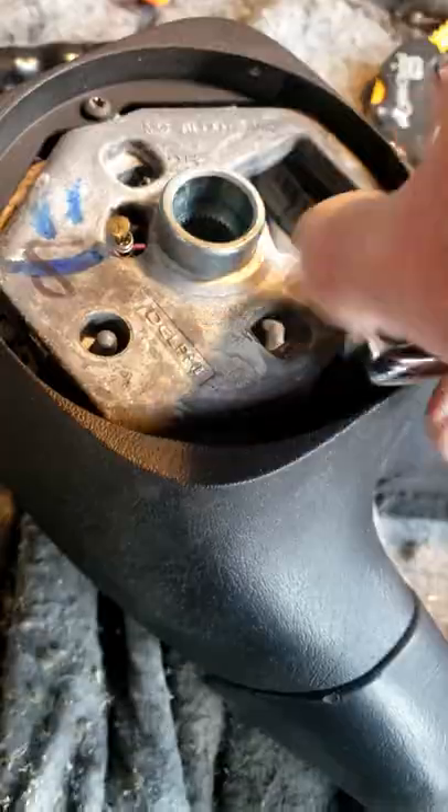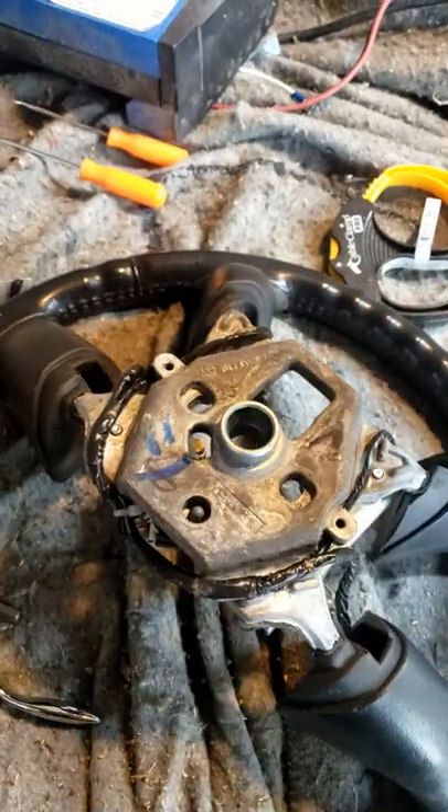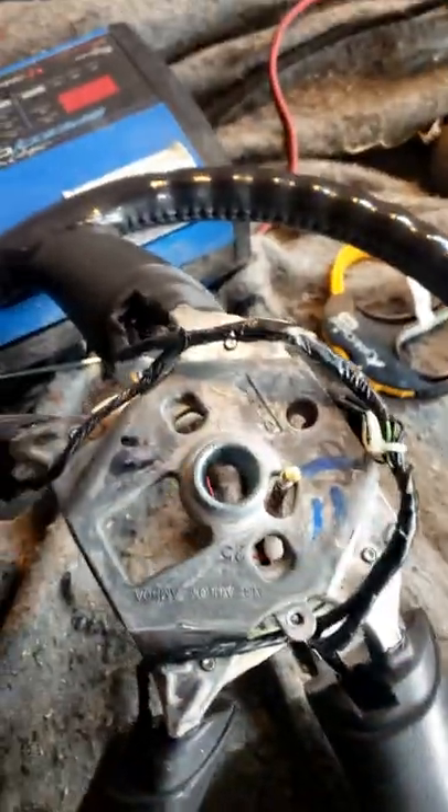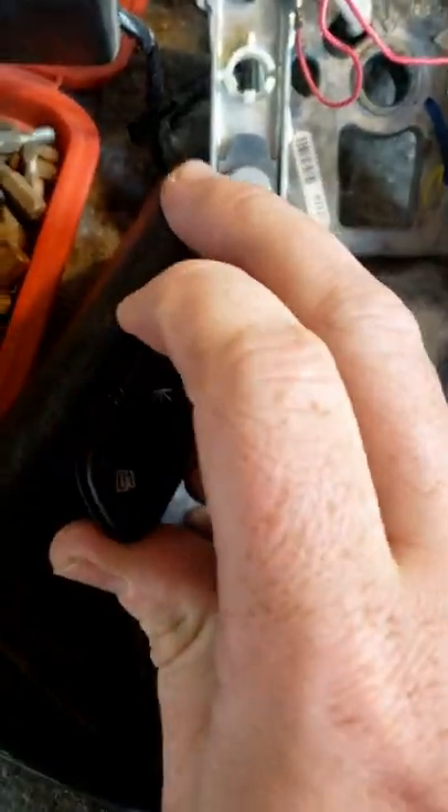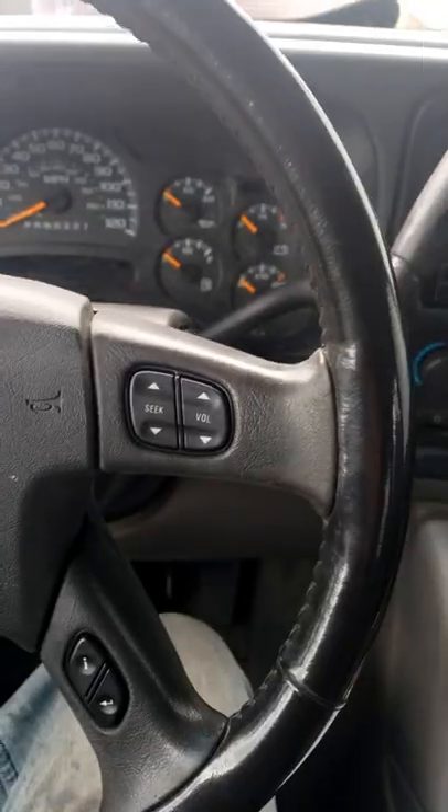Remove these two bolts. Remove this cover. Remove this tab. Long screwdriver. Push. Install new buttons. Done.